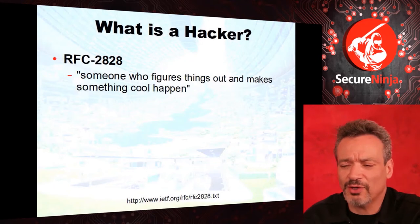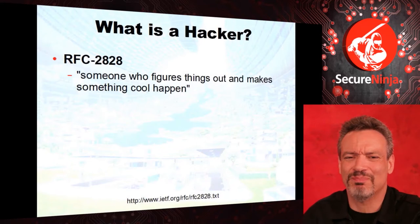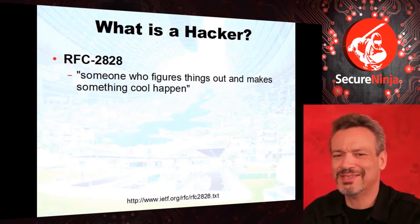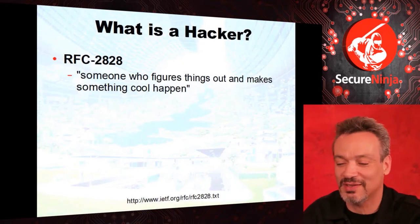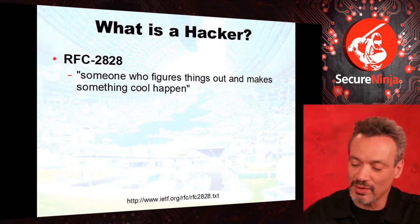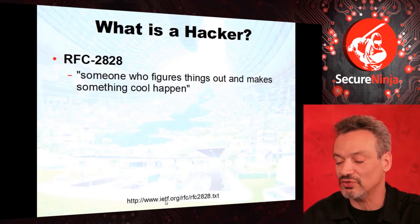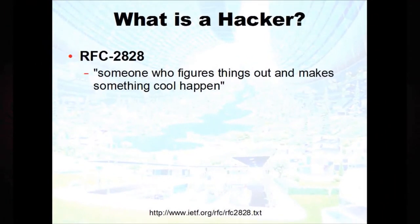This is the Certified Ethical Hacker, and somebody once said, 'what the heck is that? That's like saying a certified ethical embezzler. Isn't a hacker a bad guy?' Well, it depends on the semantics of your business vocabulary. Where do we go on the internet to find out what something really means? At the bottom of the page there's a link to the Internet Engineering Task Force — they create all the internet standards, the RFCs. In RFC 2828, a glossary of terms, they define a hacker as someone who figures things out and makes something cool happen.